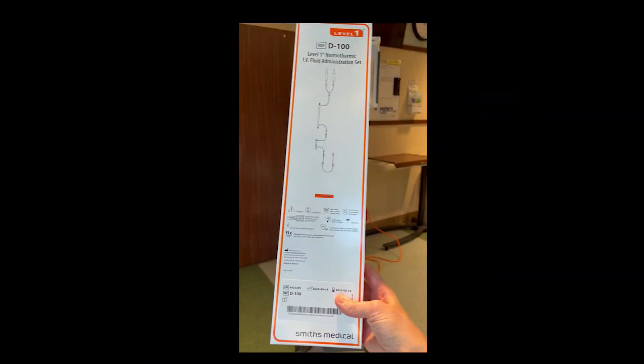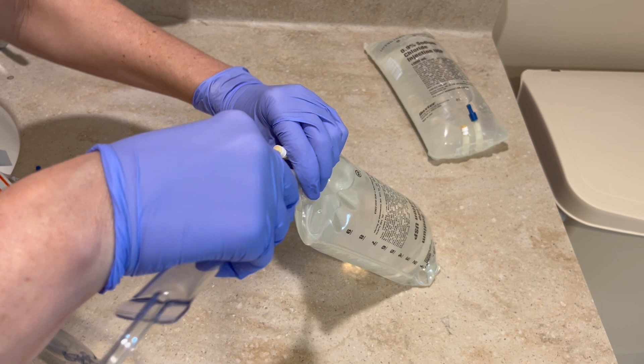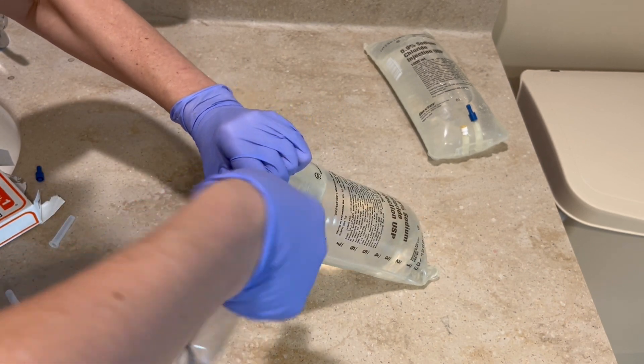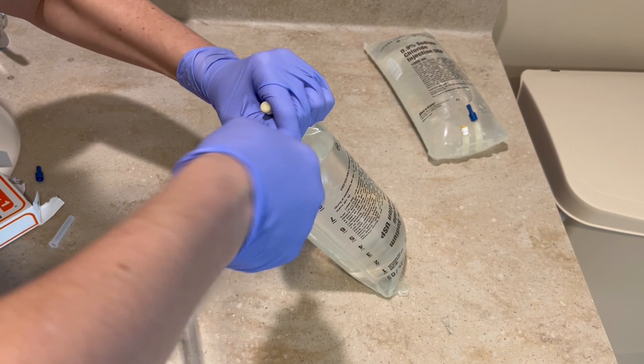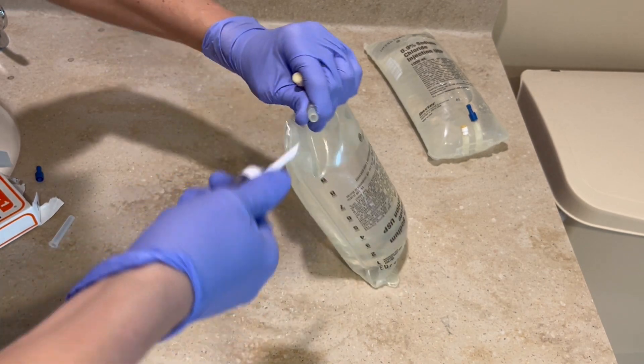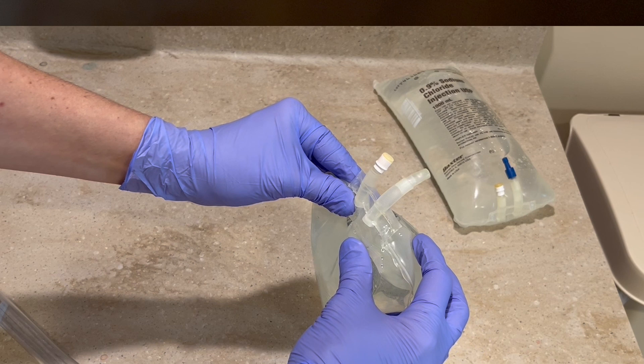The first thing you're going to do is get the Level 1 rapid infuser tubing, which comes in a box like this. Next, we are going to prime the line with normal saline. We are going to do this prior to turning the rapid infuser machine on to avoid any alarms. Before you prime the normal saline, especially if you are going to infuse it, you want to remove the air from the bag.